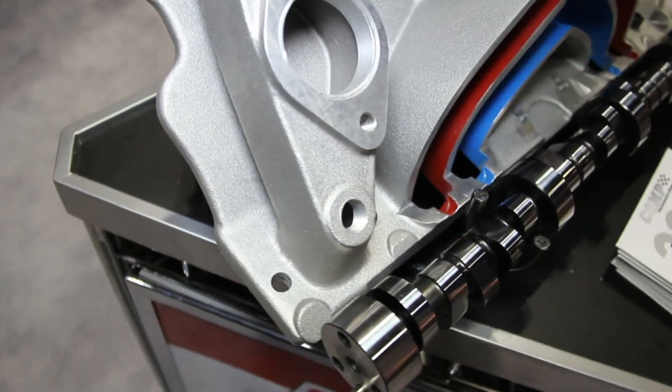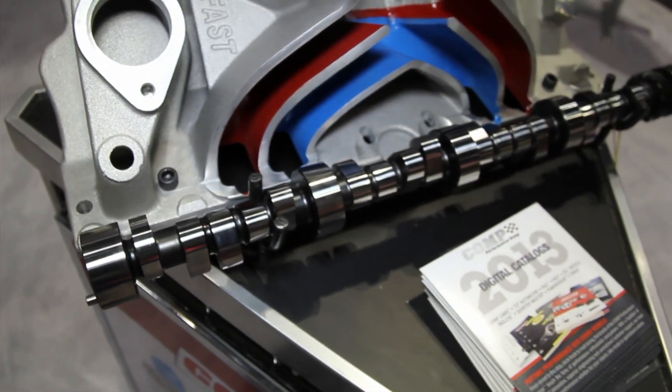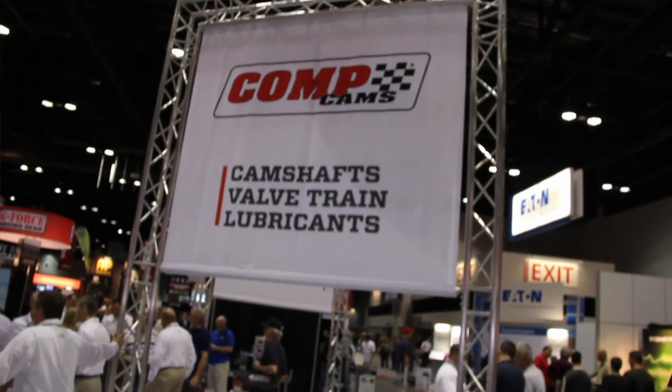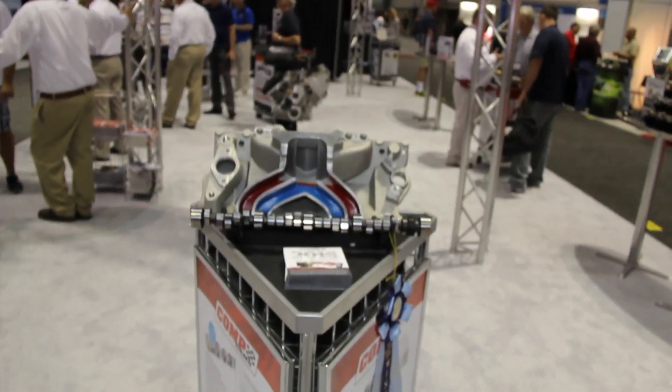What kind of vehicles or engines are these going to be used for? Basically the small block Chevy is a premium application for it because of the outer runners being different. The Ford also benefits from it as well.